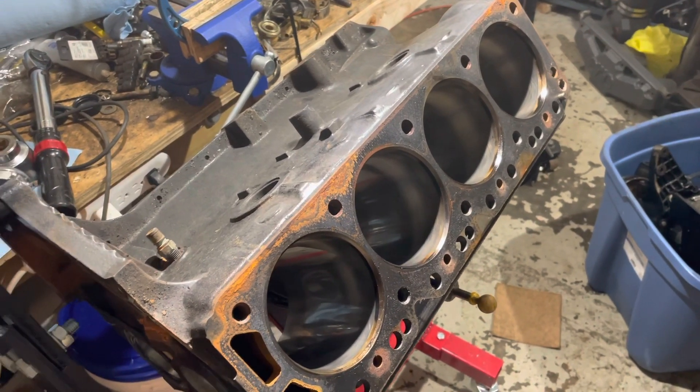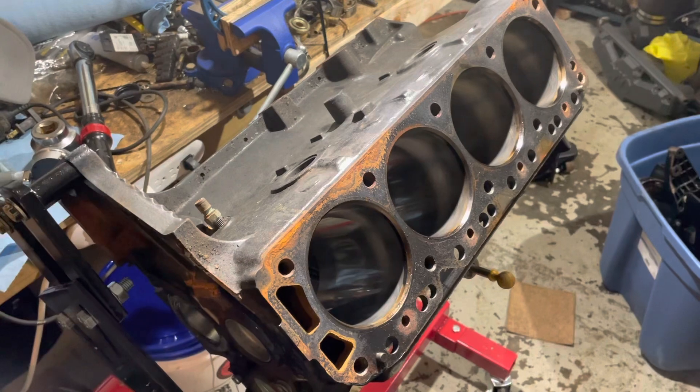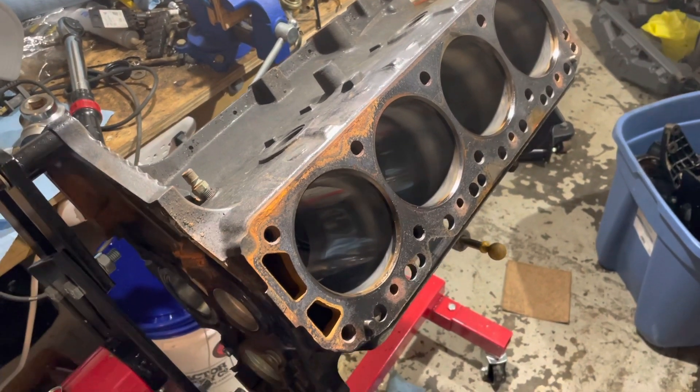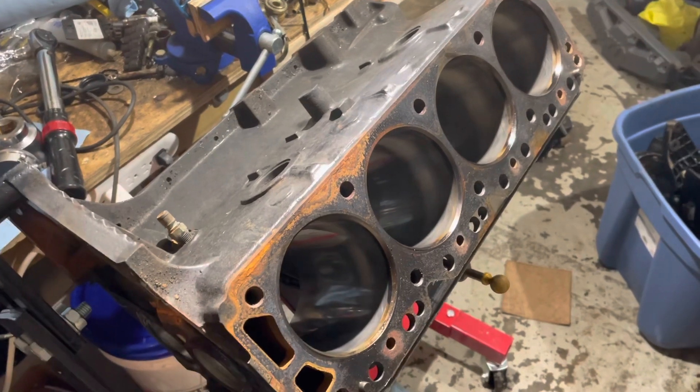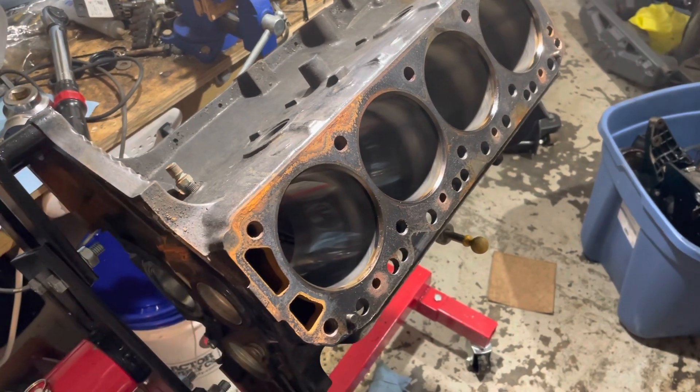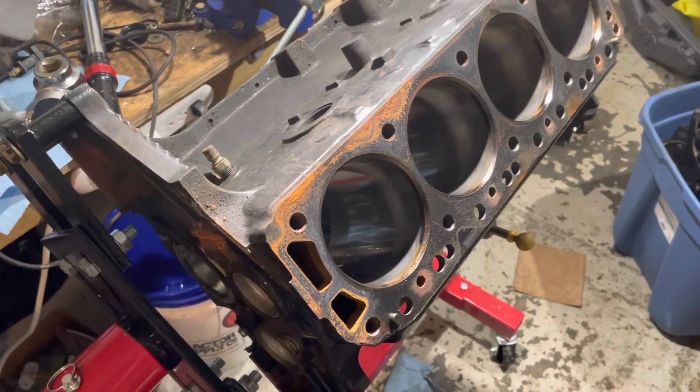Let me explain the process of this engine here. This is the MerCruiser three-liter four-cylinder engine and the customer brought it to me. I checked it out and it had a blown head gasket, so I took the head off and sent it to a machine shop to have the head redone and resurfaced.